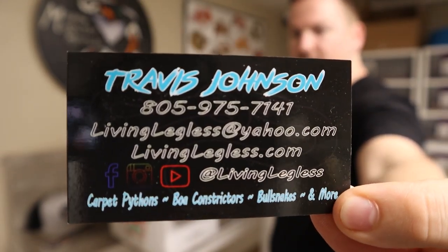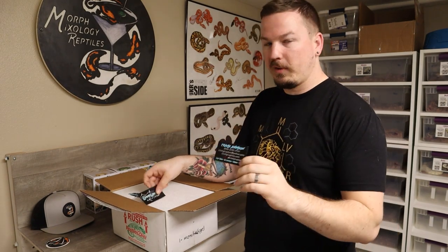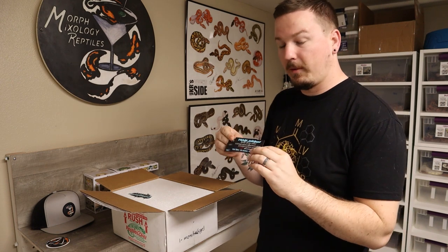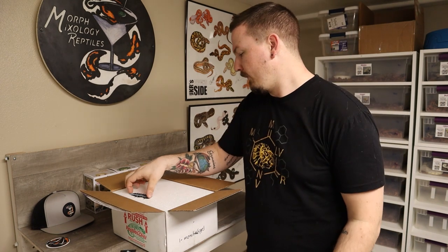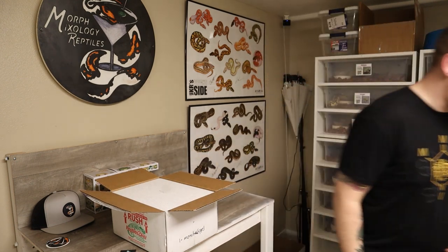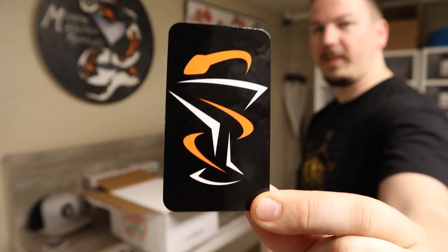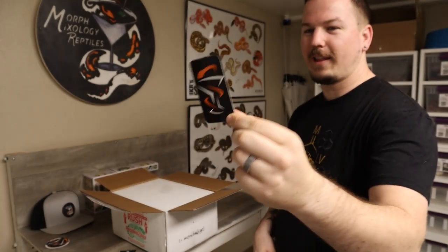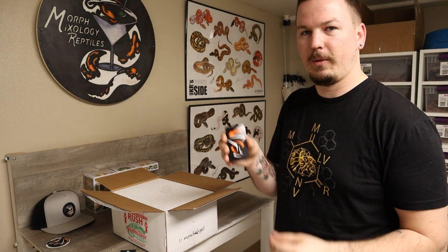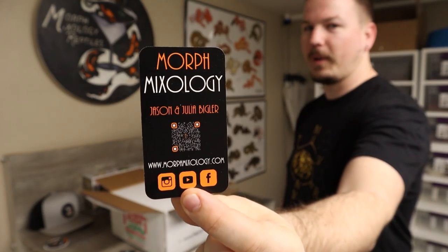Smart guy has stuff on the back of his cards. A marketing expert once told me always put something on the back of your business cards — if not, somebody will use them as a notepad. Speaking of which, for those of you that didn't see on Instagram, our business cards came in too. I like the vertical orientation — it's different, it'll show up on the table. Nice high gloss on the front, and always put something on the back. I'm not going to tell you where that QR code goes, but it does work — it's pretty interesting.